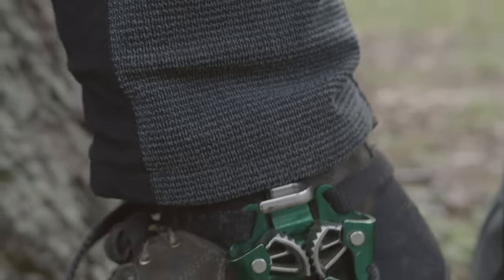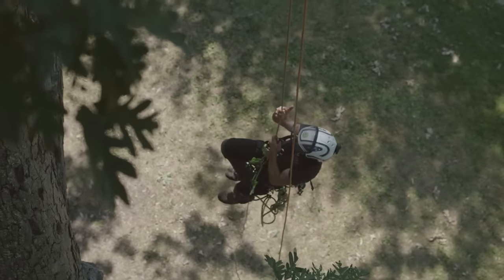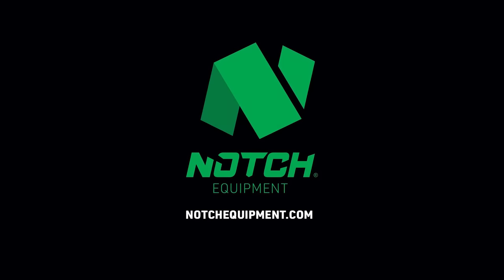This is what led us to develop the Jet Step. The Jet Step is a dual cam ascender that gives you the versatility and flexibility to work the tree how you want. Learn more about the Jet Step at notchequipment.com.